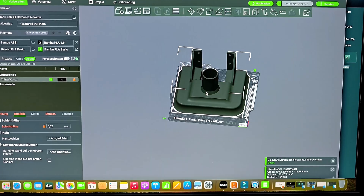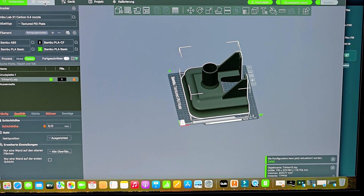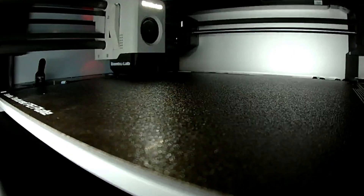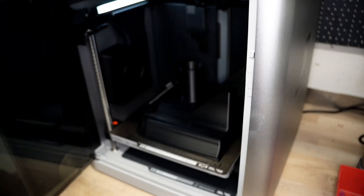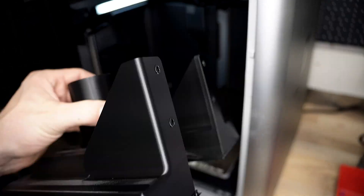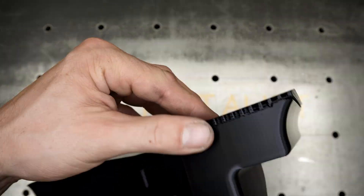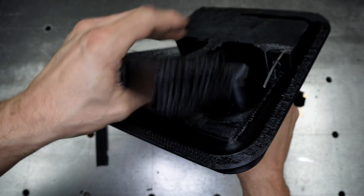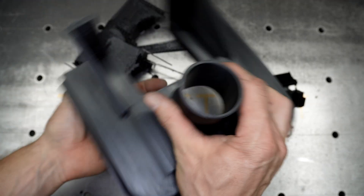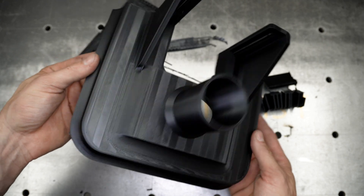Another cool thing I printed was a fume extraction hood for my plasma cutter. As I mentioned in my last video, I always use the plasma cutter at the end of the day because I don't have a proper fume extraction setup. A friend of mine has the same plasma cutter and designed a fume extraction hood for it — he just sent me the file, I printed it, and it works great. The only work I had to do was print it, and now I have a proper fume extraction hood for the plasma cutter.